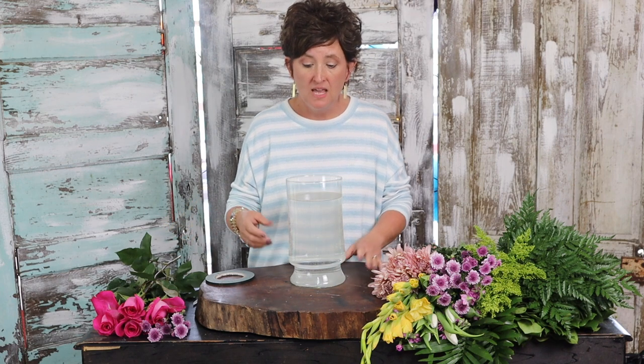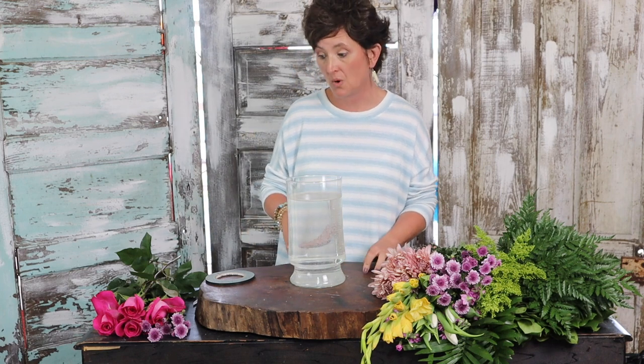Hello, hello everybody. This is Monty with Flowers by the Bunch. This afternoon I have an order for an arrangement to go over to one of the care homes here in town. They wanted a nice arrangement to be placed on their entry table. They are going to have a spring fling tomorrow, and so that's what I was going to work on for you.